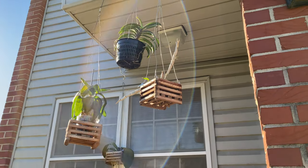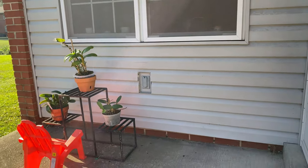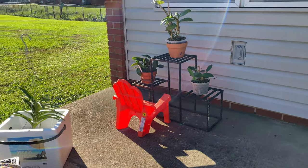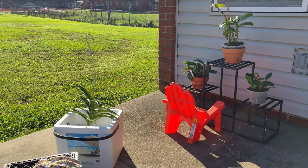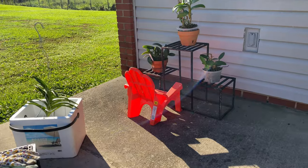Now, in the summertime, let me remind you that you want to water your orchids early in the morning or late in the evening. That is the best time for your orchids to intake all of that water.